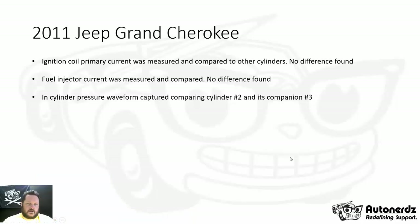The ignition coil primary current was measured and compared with other cylinders — there was no difference found. Fuel injector current was measured and compared; pintle bumps were present and there were no differences found. Those captures were not saved.